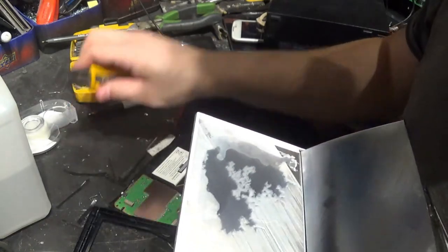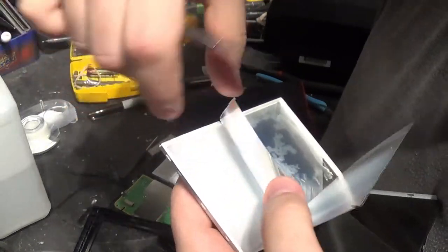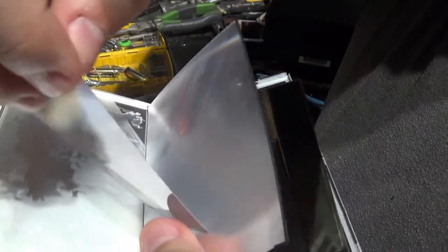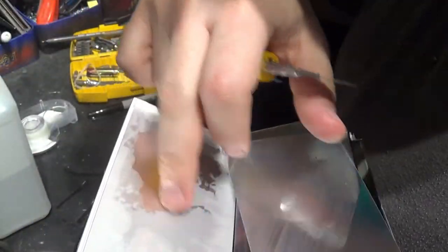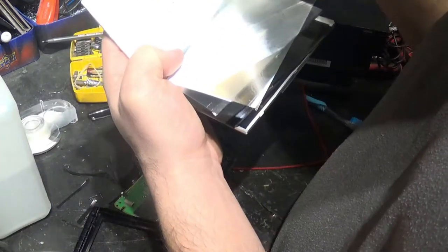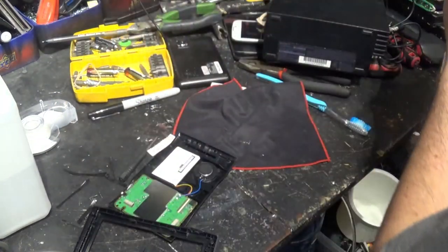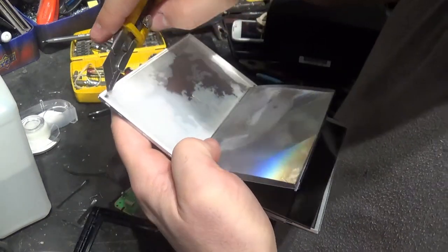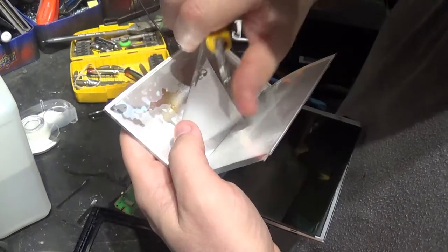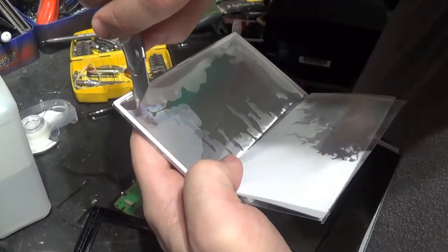Right here there's all sorts of oil in here. I don't see how this could be cleaned — it's like within layer, within every layer of screen here that needs to be cleaned. I don't know how clean I can get this. Look, I'm removing layer after layer here, and I think that was the last one.